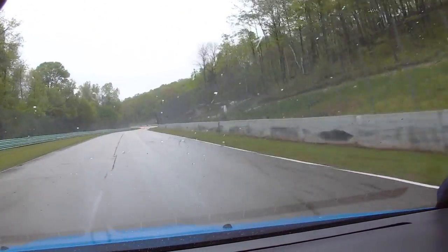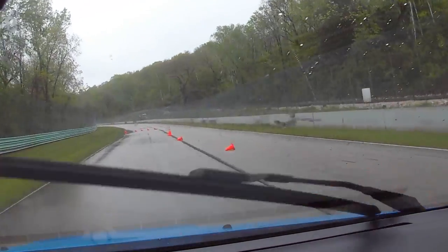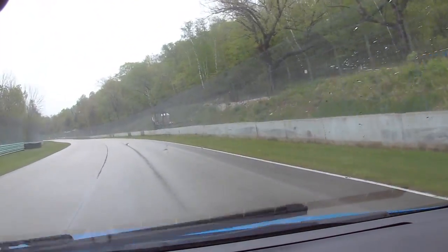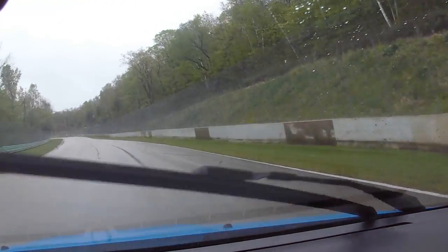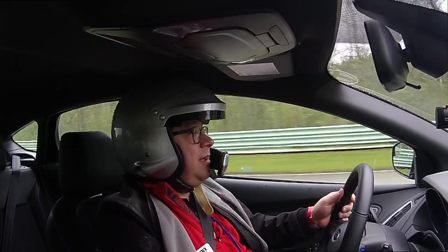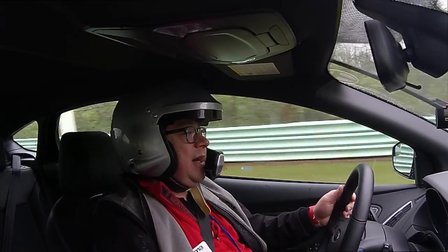Nice big puddle there. You felt the traction control kick in as we went through the puddle. Here's this chicane — probably could've gone a little quicker through there. You always give the corner marshals a wave. Standing out here, it's cold, it's miserable today — glad I'm not doing that.